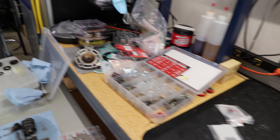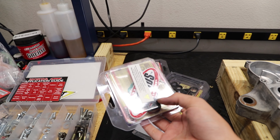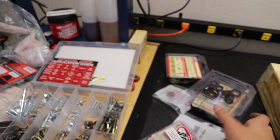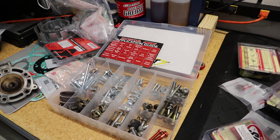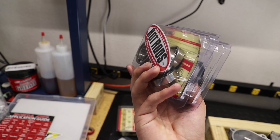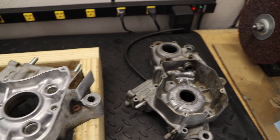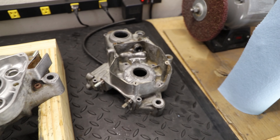The very first thing today we have to do is get all these fresh bearings into our cases. Here we have all fresh bearings and seals from a Wrench Rabbit rebuild kit — super handy kit. It comes with pretty much everything you need to rebuild your entire motor. A good majority of these bearings I will be pressing in using a shop press, and I'll show you guys what that looks like as well.